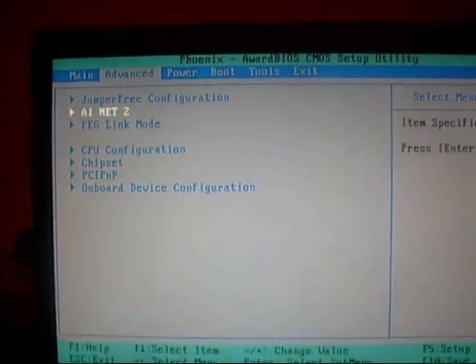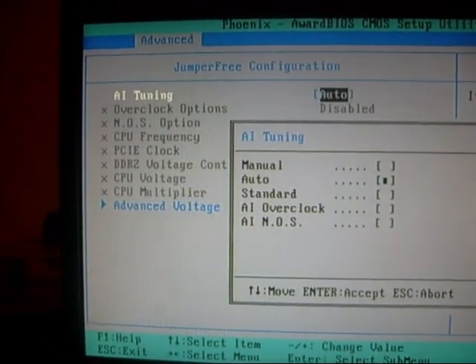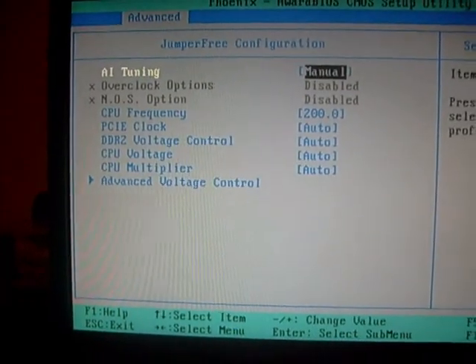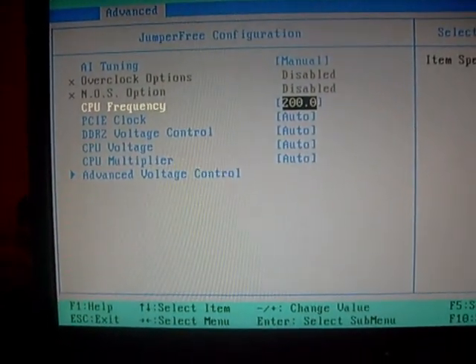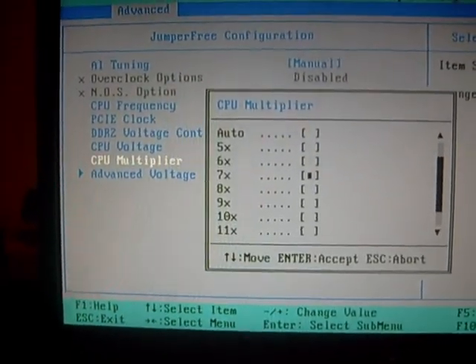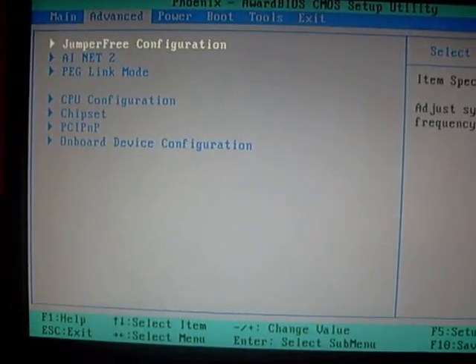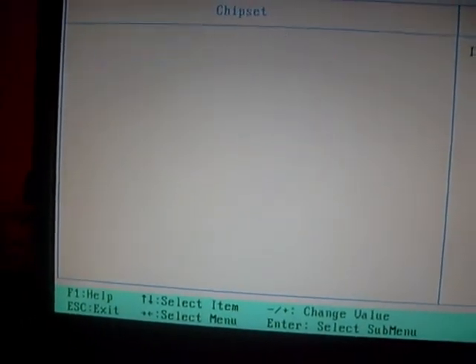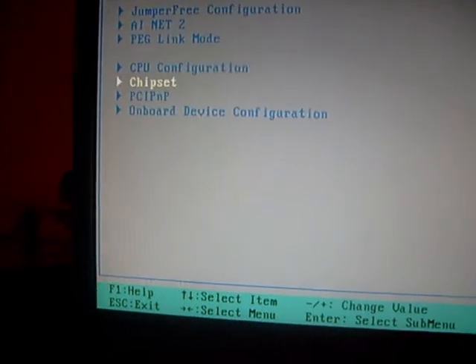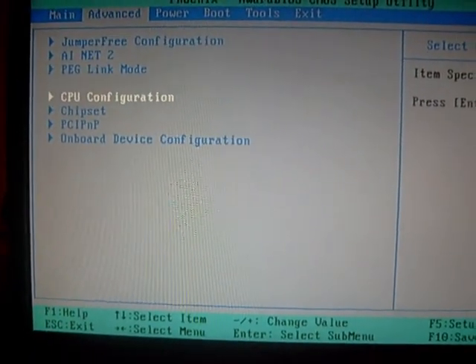Okay, I'm gonna try and overclock it, which will not happen, watch. I don't know what vault is or anything, so I'm gonna need someone's help here. I was looking at a forum and it told me to do this — to lower the front side bus. I won't overclock the front side bus or anything.